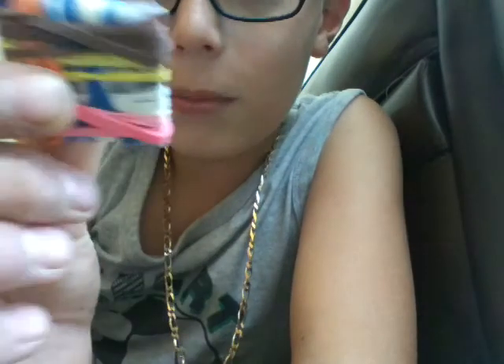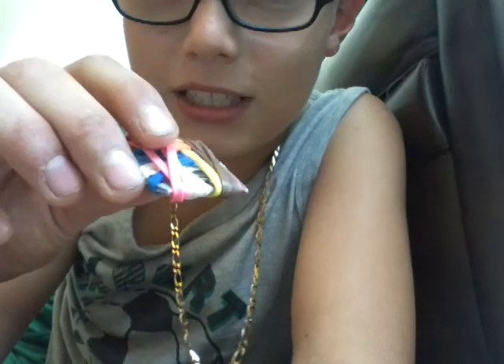Okay guys, this is the progress so far. You can almost not see the Pokemon card. See you when I make more progress.